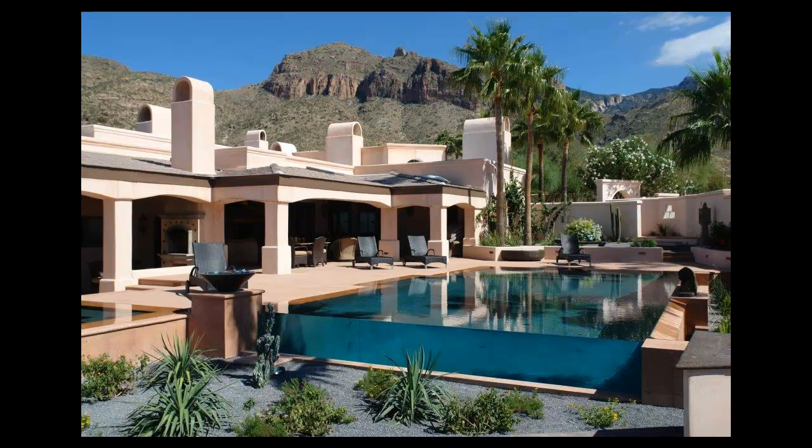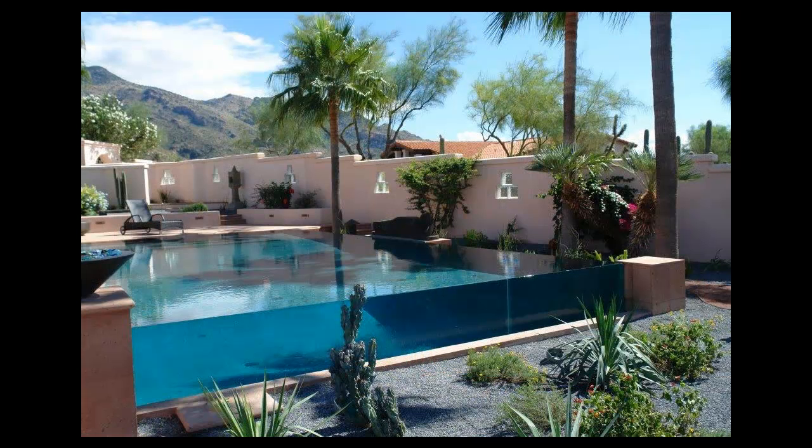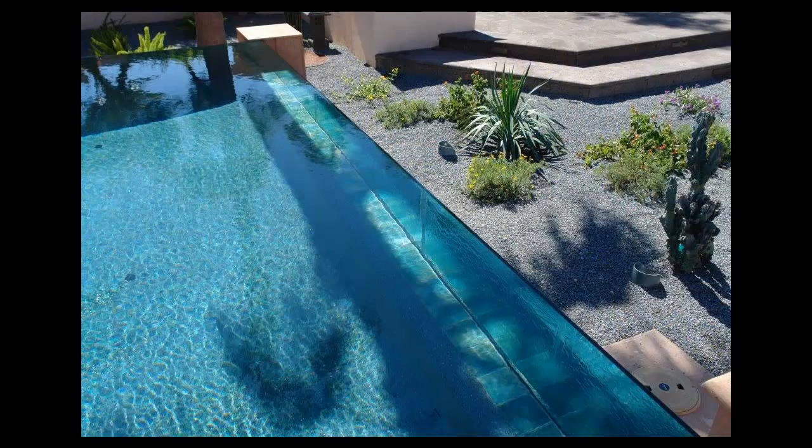The pool was down at ground level and the owner wanted it picked up to porch level. When we picked it up we decided to make it a vanishing edge, and so at one end of the pool you can see the glass where water runs over and goes into a trough and gets pumped back up into the pool.